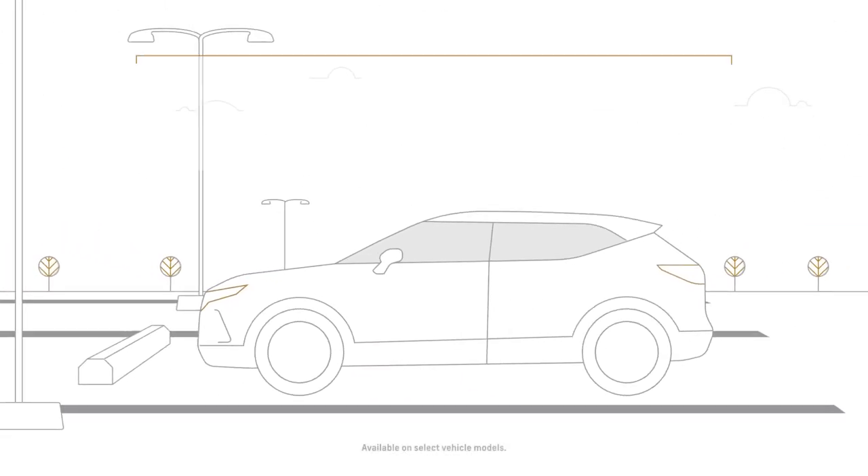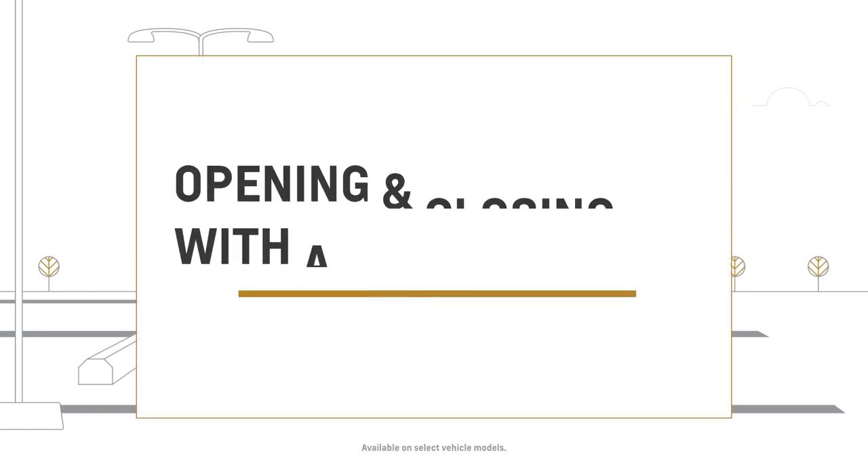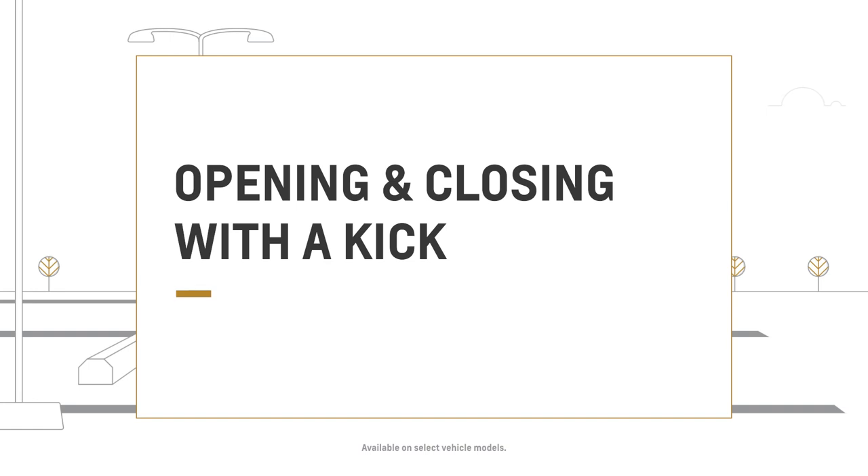With your vehicle's hands-free power liftgate, you can open and close your liftgate with a simple kicking motion below the bumper. Here's how to use it.